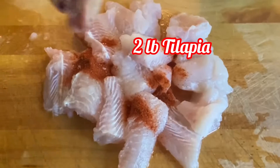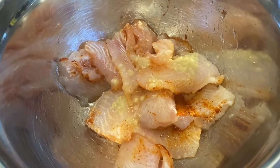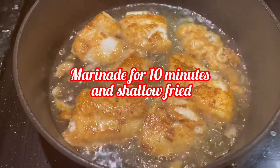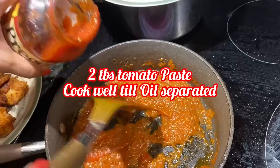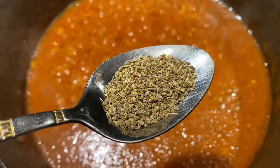Hello my viewers, today I'm going to make fish curry. You can use tilapia fish or catfish. Let's marinate it. I make a shallow fry here. In the gravy I added some tomato paste and celery seeds.